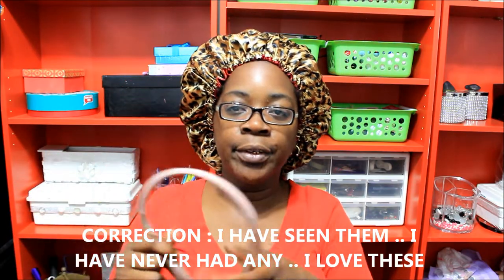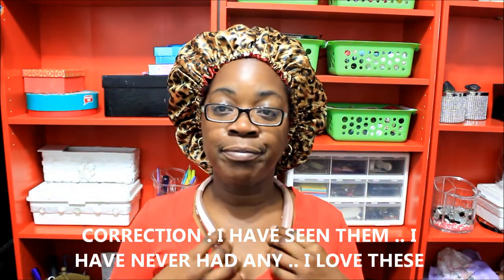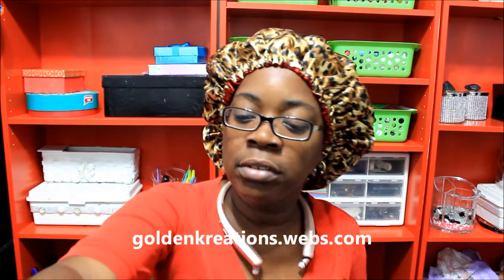You just push the button right here and it takes it right back up in there, so you ain't got to have them hanging on your neck down there. Anyways, y'all, excuse me for a minute while I tell y'all about this button I got on my head from goldencreations.webs.com — this button is a leopard print reversible button which is satin lined underneath with red satin. Check out my website, goldencreations.webs.com.